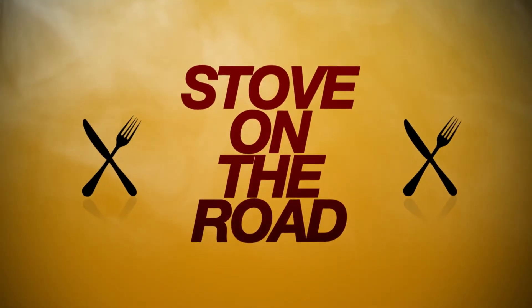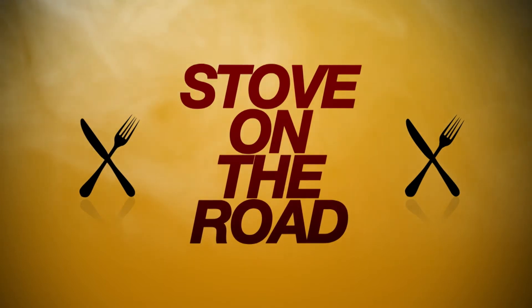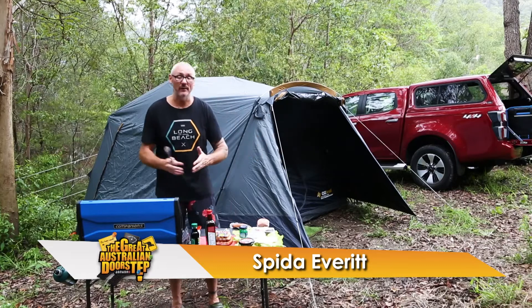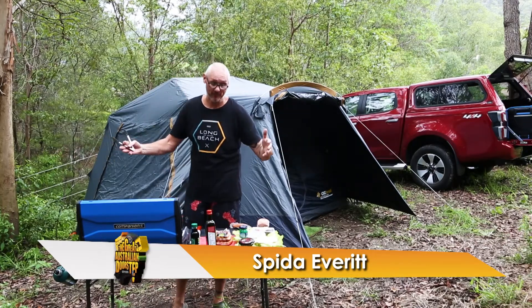Another quick, easy, delicious stove on the road recipe, mastered by Spyder. Well, it's almost five o'clock, we're ready for our chair and beer. Wherever you are in Australia, you travel, you know what that means.